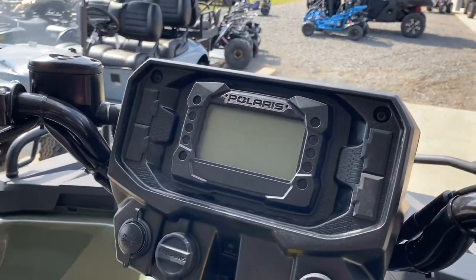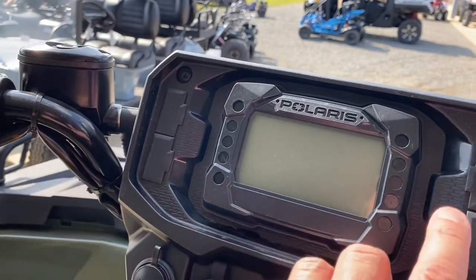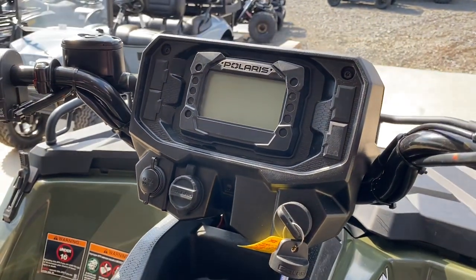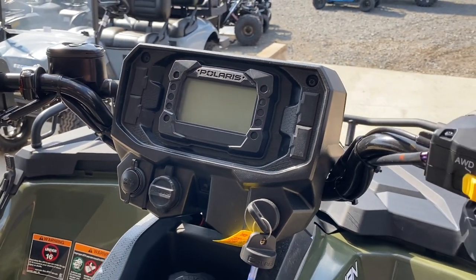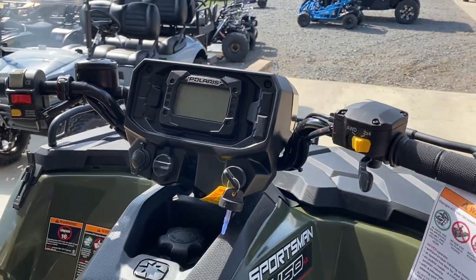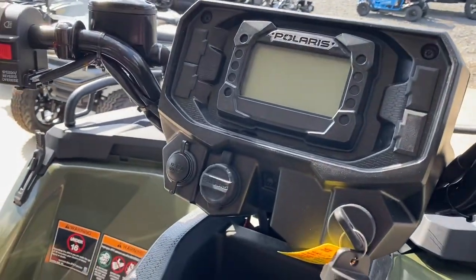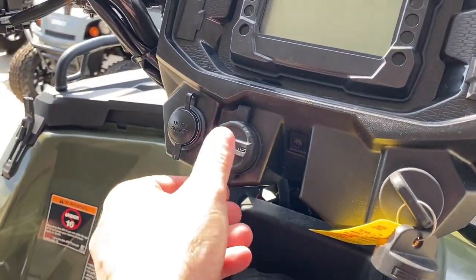The gauge cluster is completely redesigned. We now have a ton of available switch panels to make it really easy to wire in some lights, handle grip heaters, thumb heaters, and tons of great accessories.